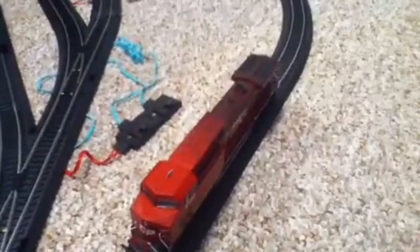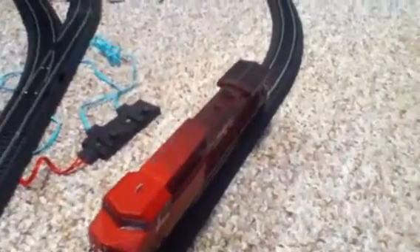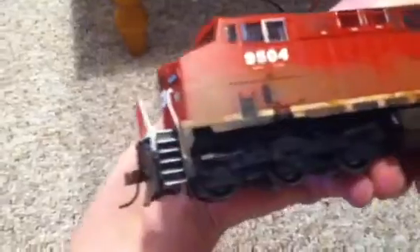Now we're at the layout. You're looking at the AC 44 CP 9504. I know you're getting tired of the weathering — the very completed weathering on it. I've done all the rusting and stuff on it.